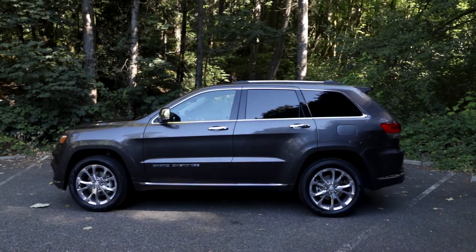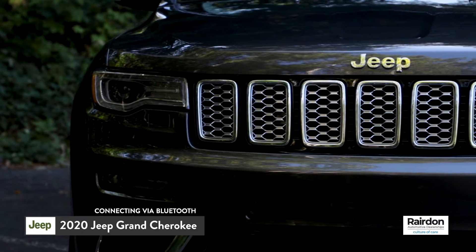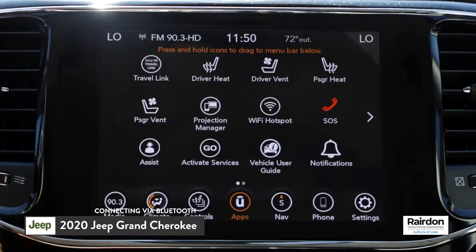Today we're going to connect to the Uconnect infotainment system in the 2020 Jeep Grand Cherokee via Bluetooth. From the opening screen of the Uconnect system, select Phone.